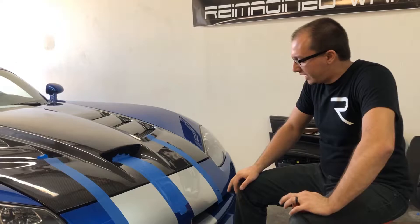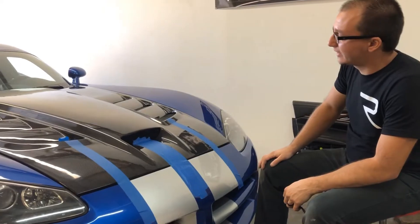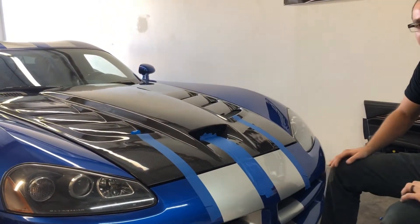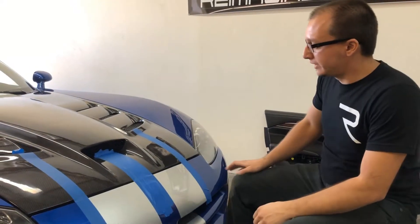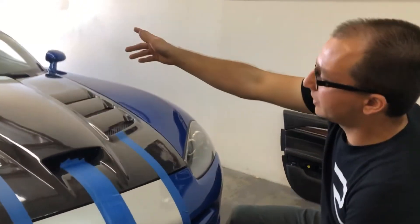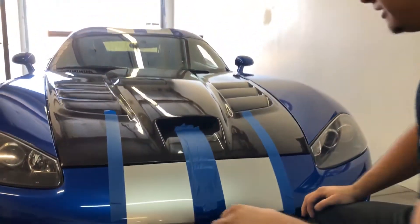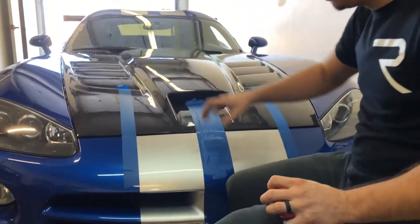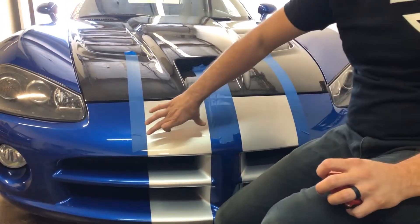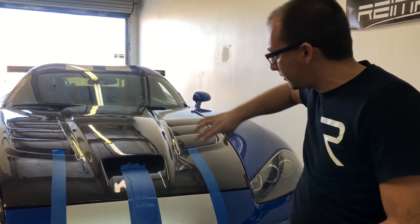I've tried a couple different methods to getting these lined up. I had a laser but it wasn't long enough for this massive hood — this thing is like six or seven feet long. Your average hood is about four and a half to five feet. I couldn't get the laser to line up from the front stripes all the way to the top, so I'm going to the old school method of putting some blue tape down and making sure they're completely even. I'm doing my measurements.